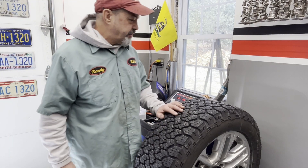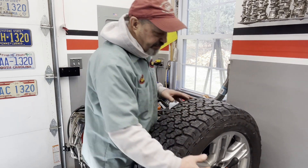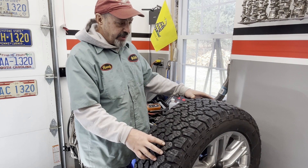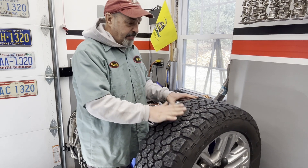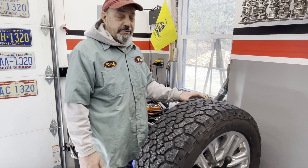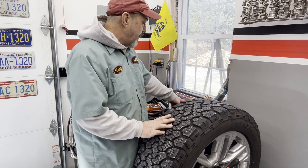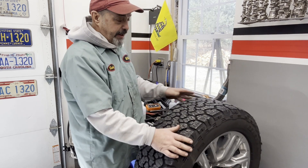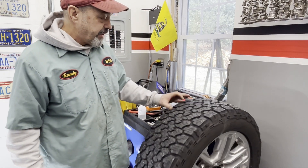Hey folks, welcome back to Busted Stud Garage. We've got a situation here with this light truck tire — it's a heavy tire on a big wheel, so it's difficult to balance and takes a lot of weight. There's a little bit of runout or hop in this tire, so even though we can balance it, it still hops a little bit. At low speeds you can really feel that — kind of like riding a horse. We're going to try to use the OPT setting on this machine to rotate the tire to match the weight of the wheel and balance it that way. Stick with us and we'll walk you through it.